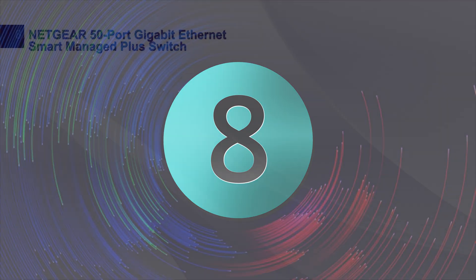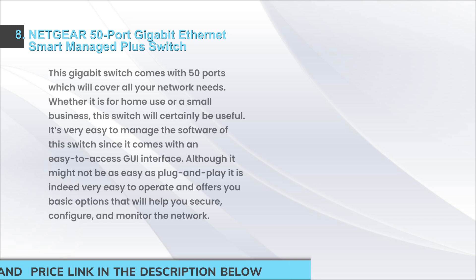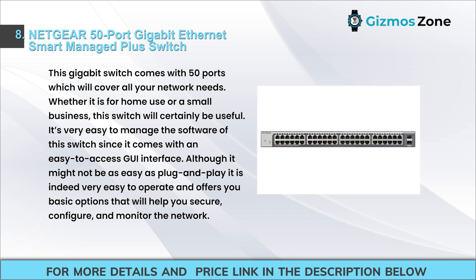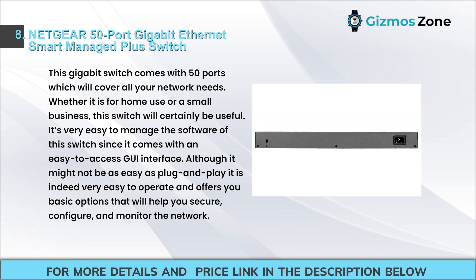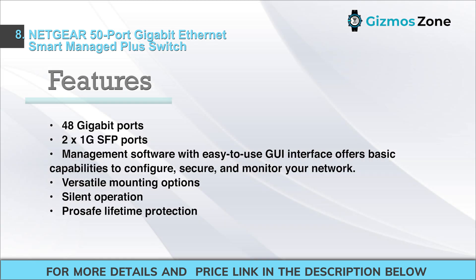Number eight: Netgear 50-port gigabit Ethernet smart managed plus switch. This gigabit switch comes with 50 ports to cover all your network needs, whether for home or small business use. It is easy to manage via an easy-to-access GUI interface. Although not quite plug-and-play, it is easy to operate and offers basic options to secure, configure, and monitor the network. Features include 48 gigabit ports, 2x1G SFP ports, management software with GUI, versatile mounting options, and silent operation with ProSAFE lifetime protection.